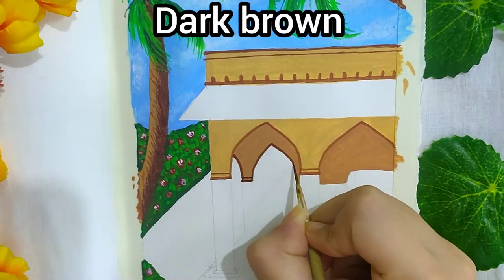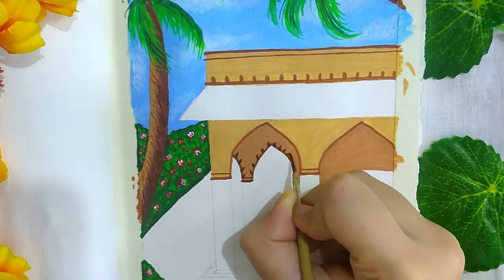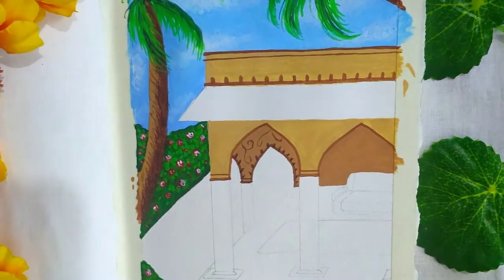For the inner side I'm using dark brown and making some designs on the walls.